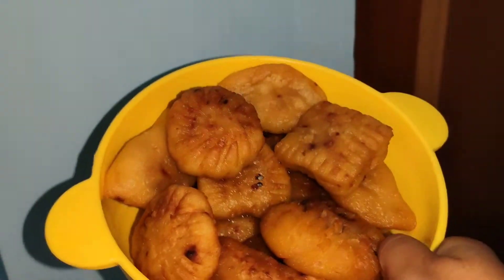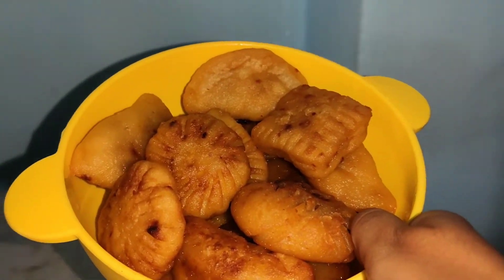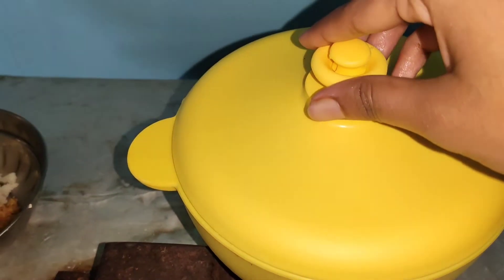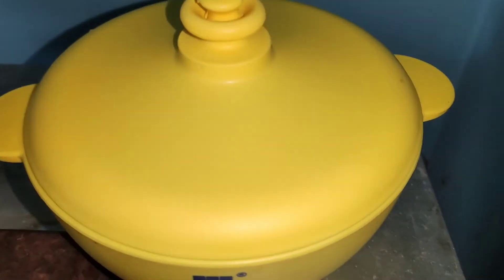So this is my recipe. Tell me in the comment section how you liked this recipe. If you liked it, please like and subscribe to my channel.